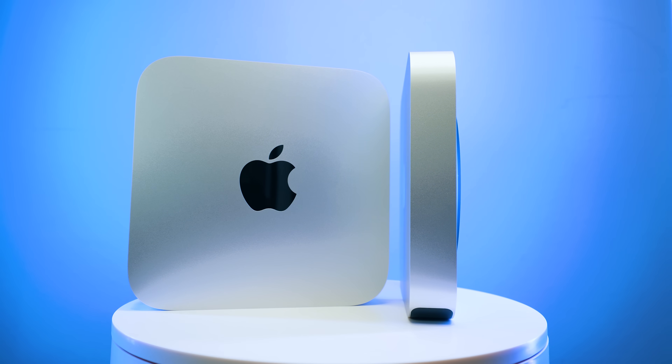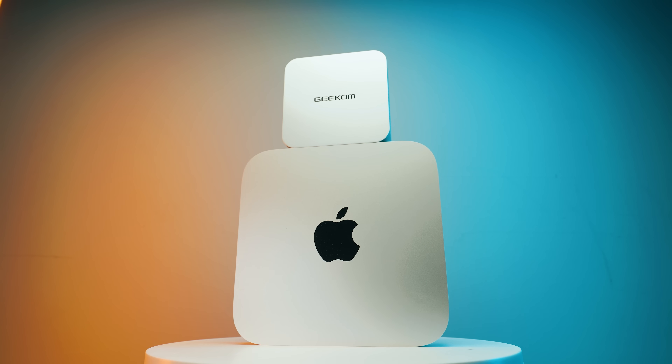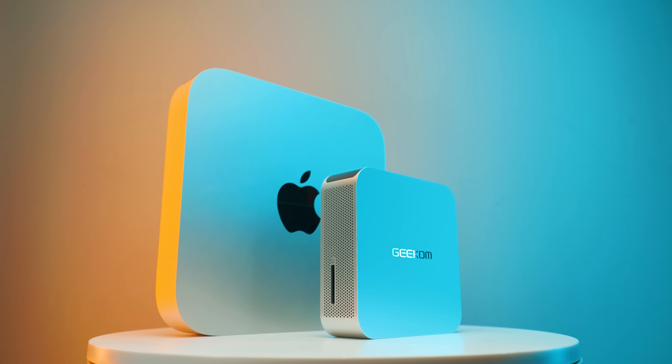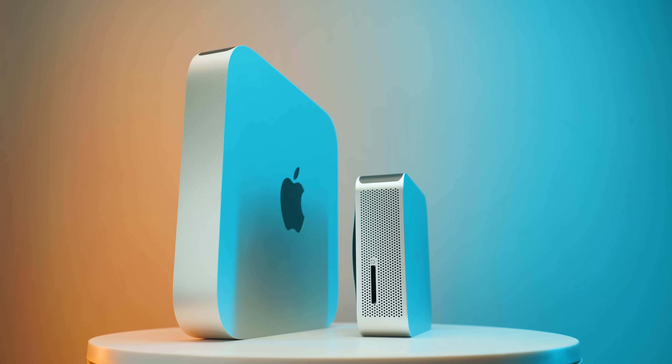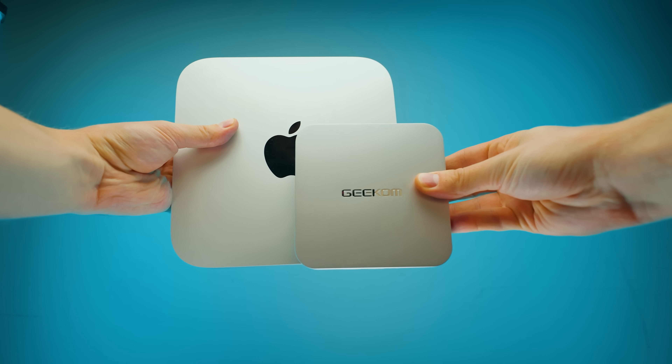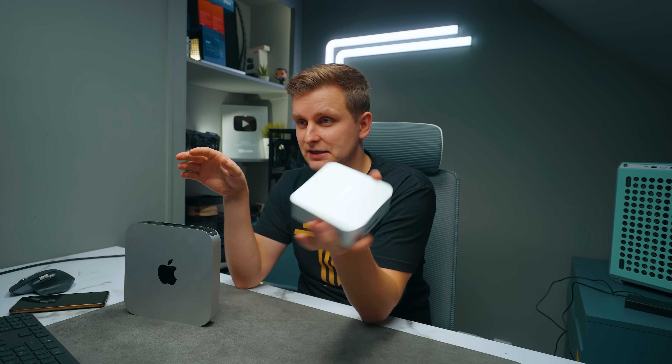So which one should you get? If you're a macOS fanboy who can't live without it, go with the Mac Mini — I probably can't change your mind. But if you're a little more open-minded, the Geekom A7 offers a lot more for your money — more performance, more expandability, and better ports. I think this is the size Apple should have made the Mac Mini, because the Mac looks like a giant in comparison. This device packs so much performance in the palm of your hand — all the ports, great design. Check it out in the video description below, and you can reach out with questions about PC builds on Minect, also linked in the description.